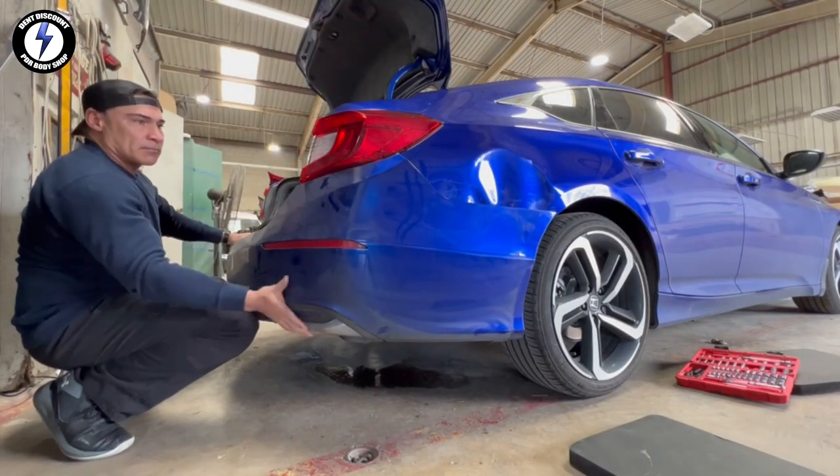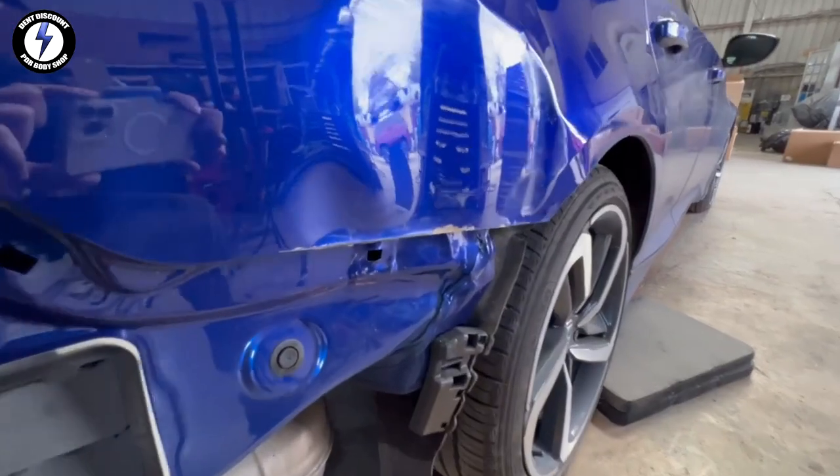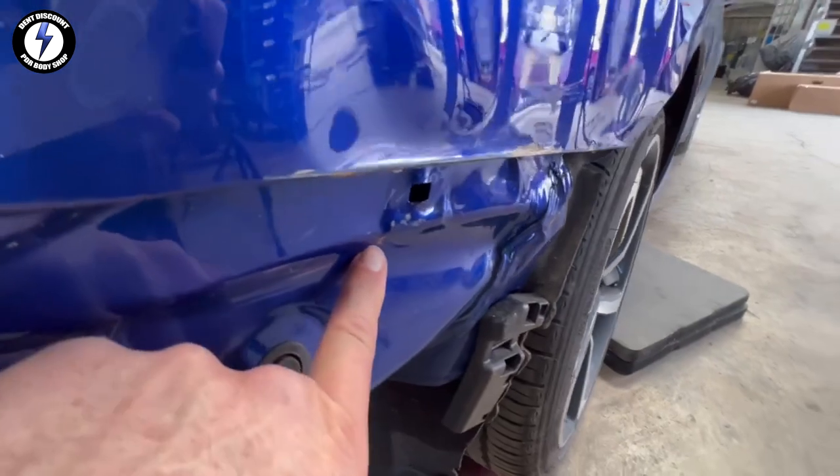Let's start this dent repair. First, removing the bumper cover. You can see there's additional damage behind the bumper.